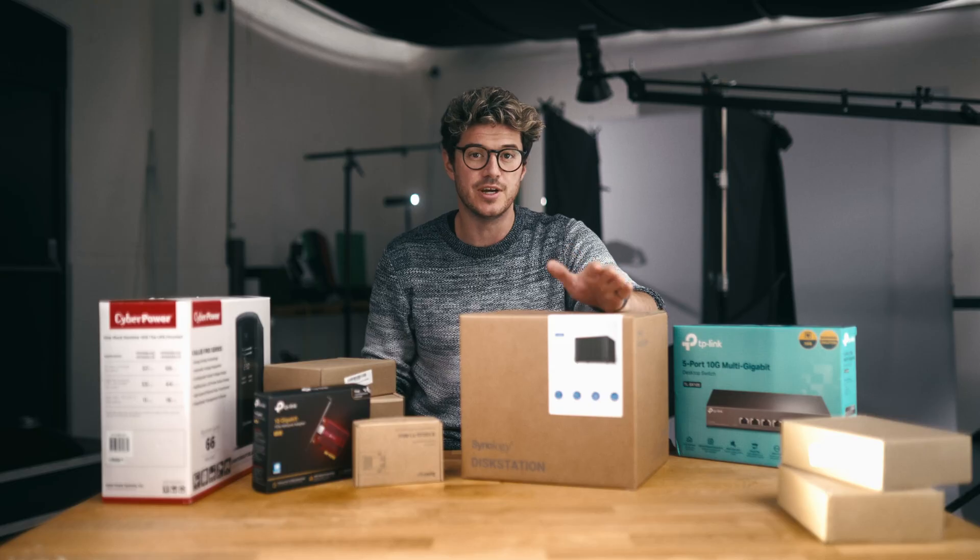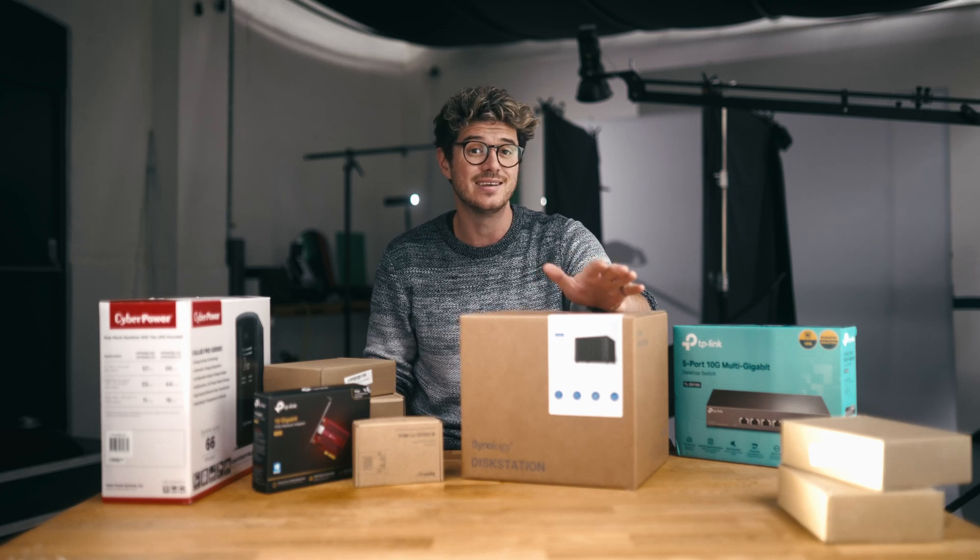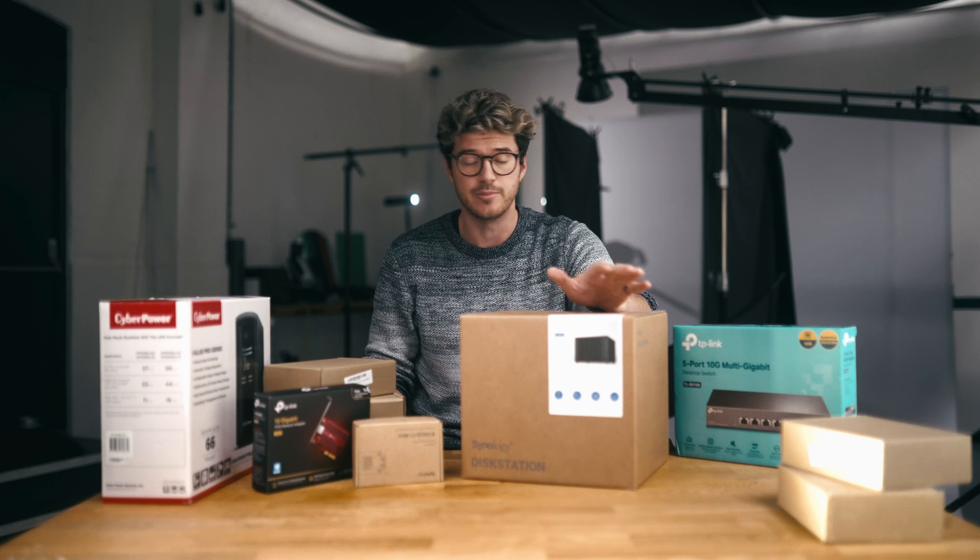Now this isn't a sponsored video. I did approach Synology for a sponsorship, but the terms they suggested didn't suit me. So everything here I have paid for after doing my own research.